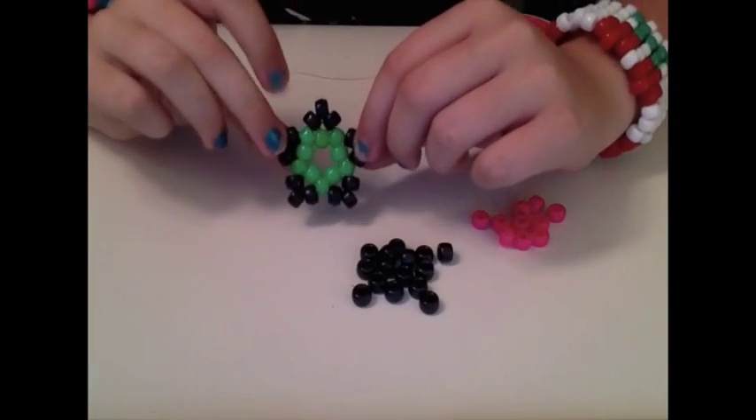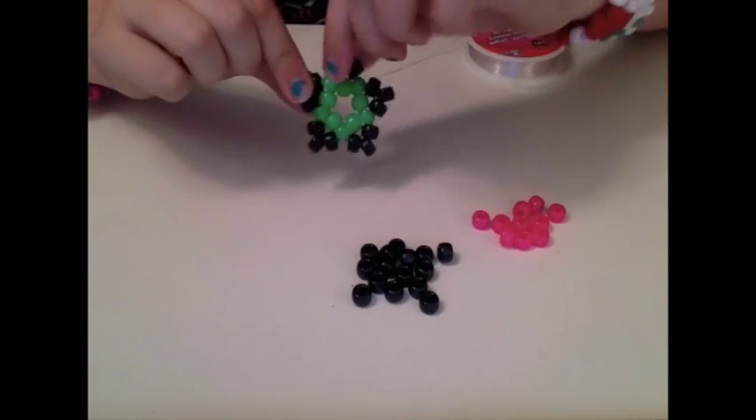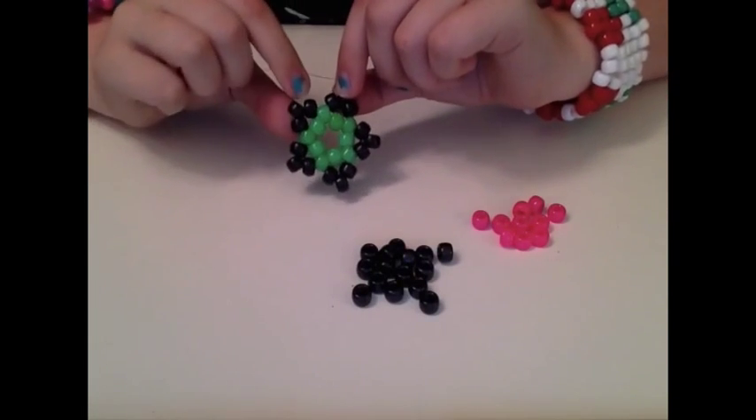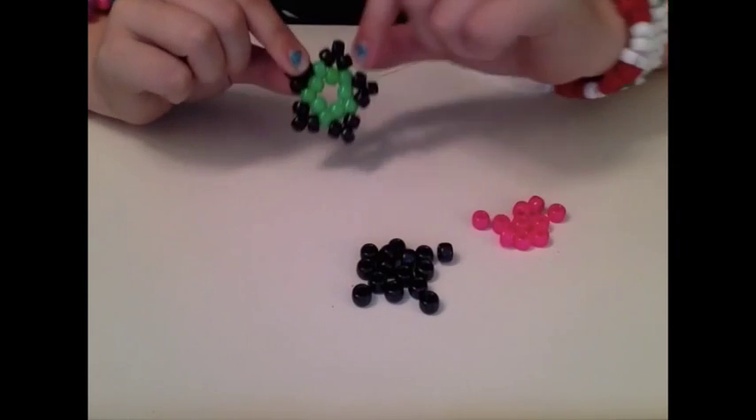So what we're going to start with is the middle of the star, the green part of the star. What you will need to make your whole star will be 10 beads of whichever color you want the middle to be — mine are going to be pink — and then 15 beads of the color you want for the outside, the points. Mine are going to be black.